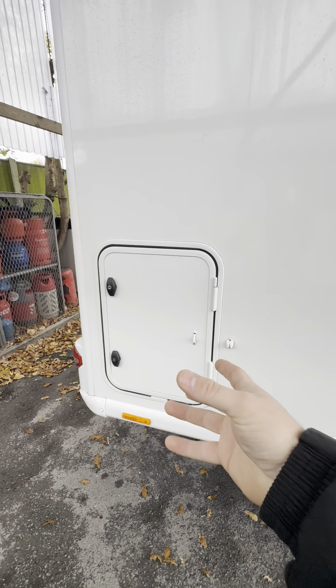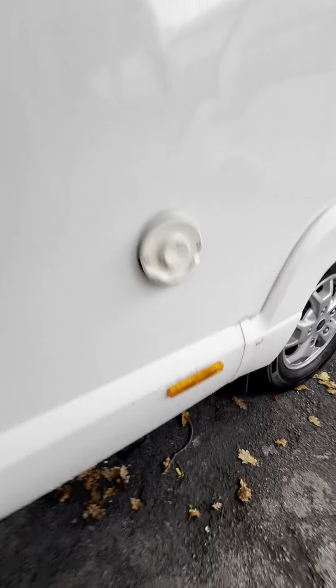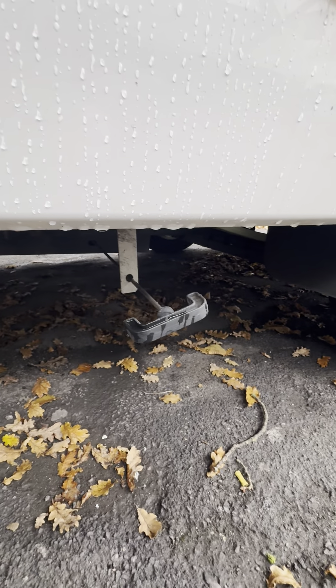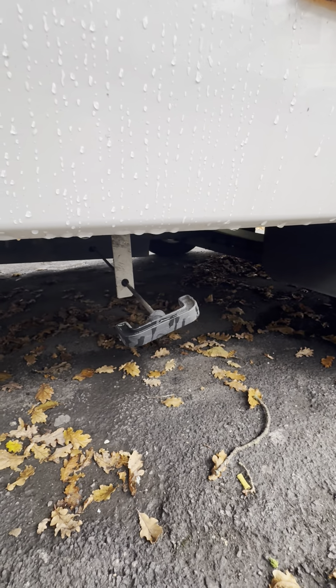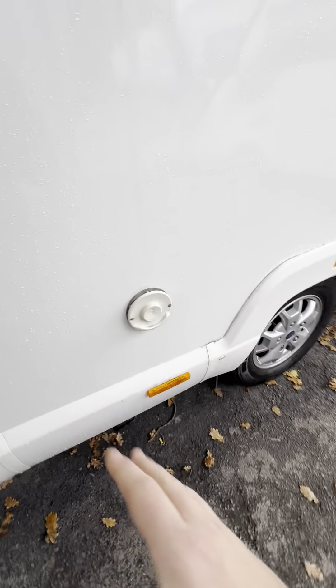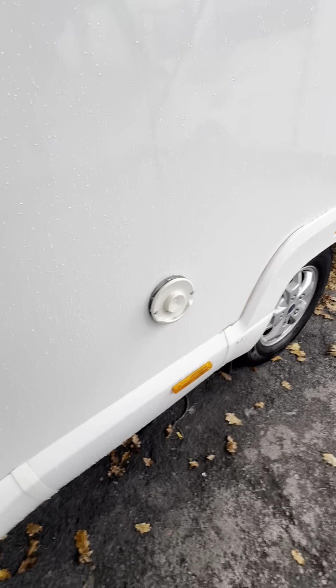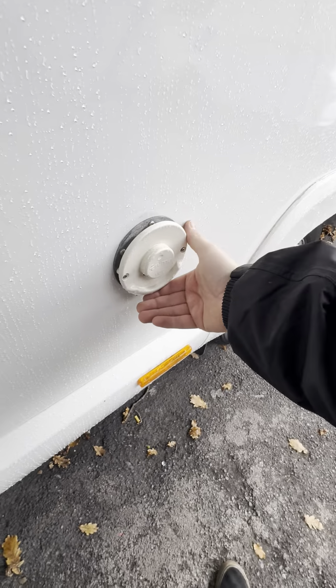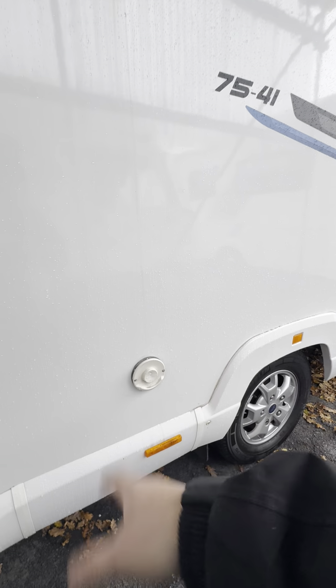On the offside of the van there's a lot less to talk about — there's just an extra locker for the garage, same as the other side. Down here is your waste water drain-off point: pull this handle all the way out towards you and all the waste water drains out onto the floor. You've also got your boiler vent — if you've got the boiler lit on gas you'll feel hot air pumping out through the bottom of this vent, which confirms it's working.